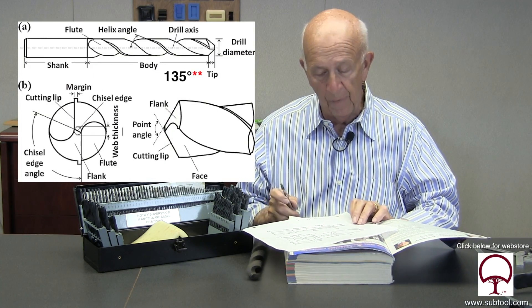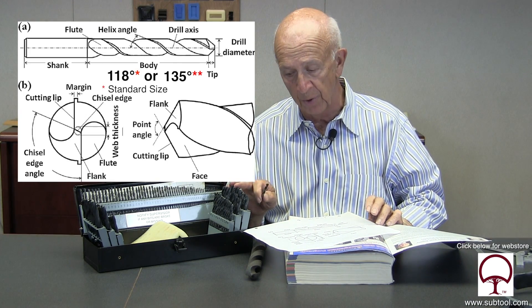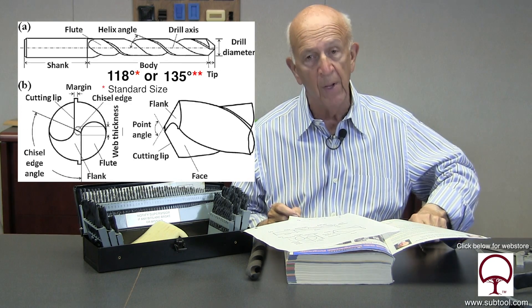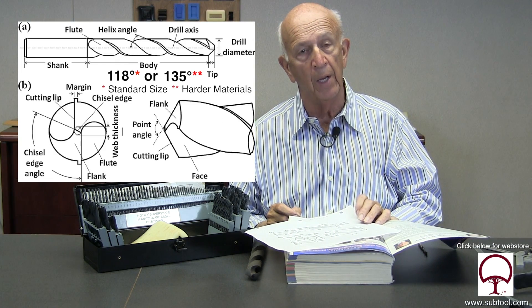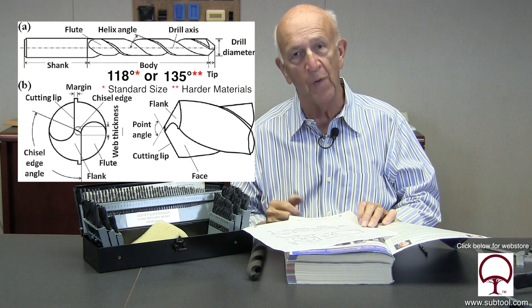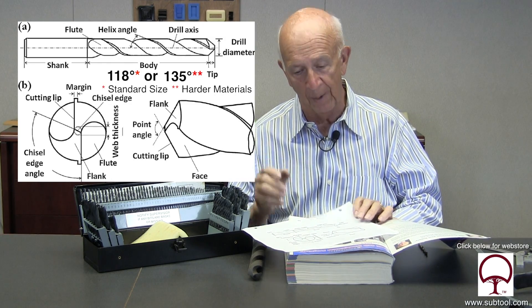How do we sharpen a drill? There are two types of angles: 135 and 118. 118 is the standard size, which is what jobber drills are generally ground at. Why do we want 118 over 135? 135, as a rule, is for harder materials like titanium, stainless, really tough stuff. The engineers figured out that 135 is a better angle than 118 for tough materials.